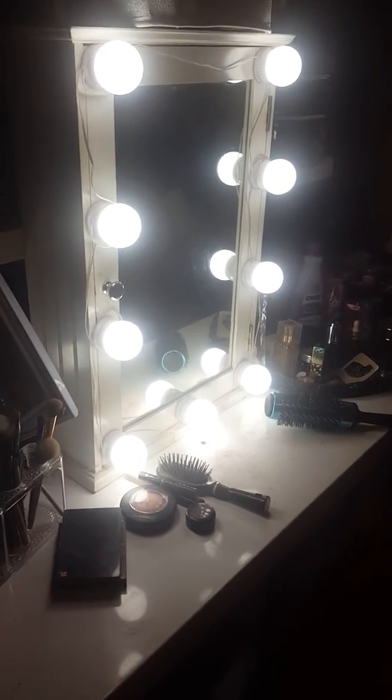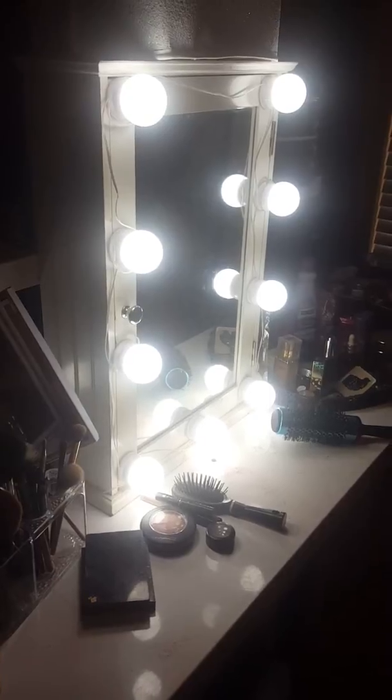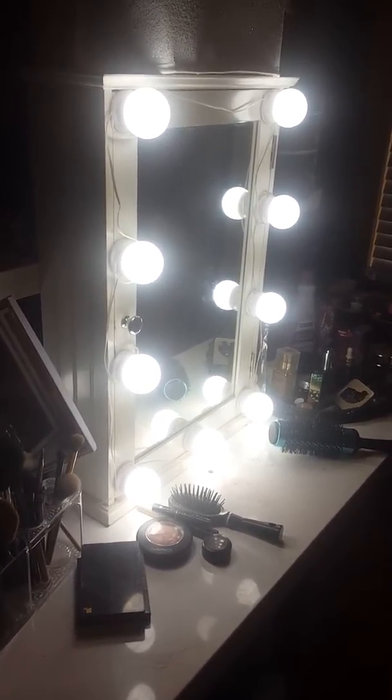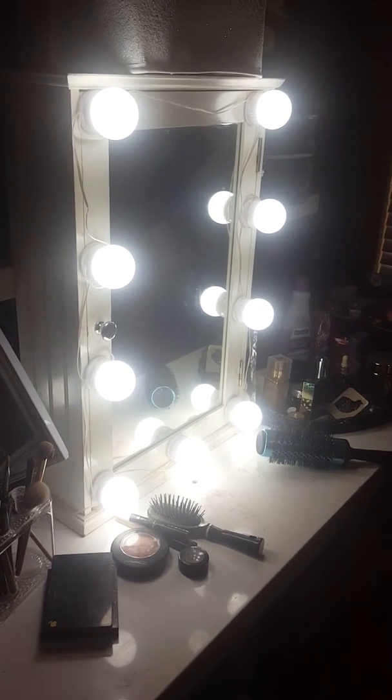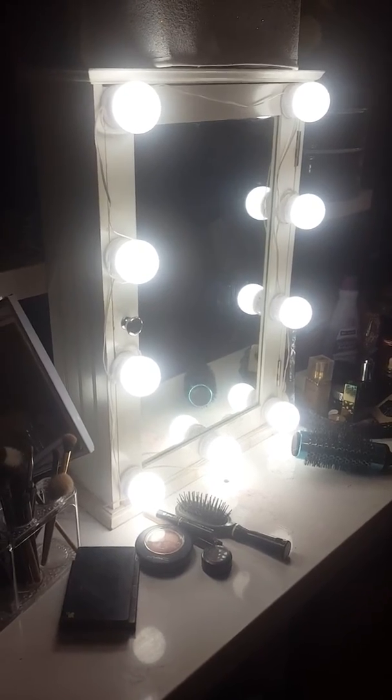This is the vanity setup that I have, and like I showed you in the video before, I'm in the process of reworking all of this. I've just been really busy with homeschool for my daughter and all the other stuff, but I just wanted to show you this setup. These lights I got on Amazon.